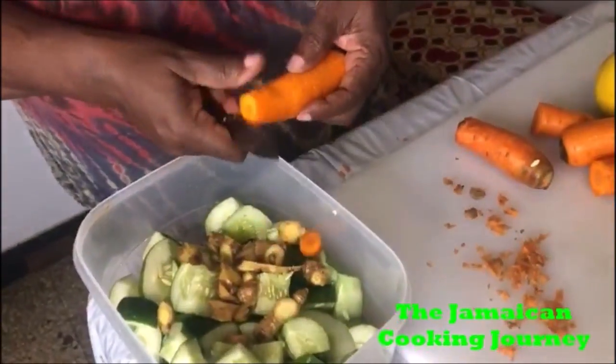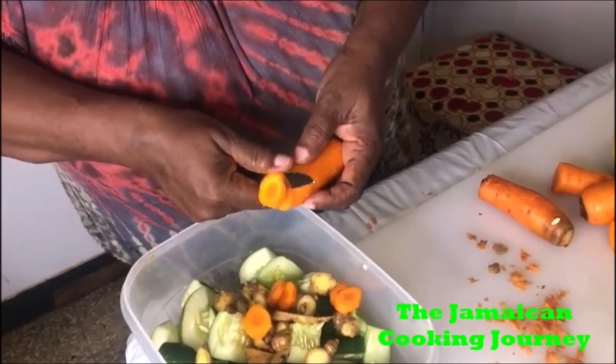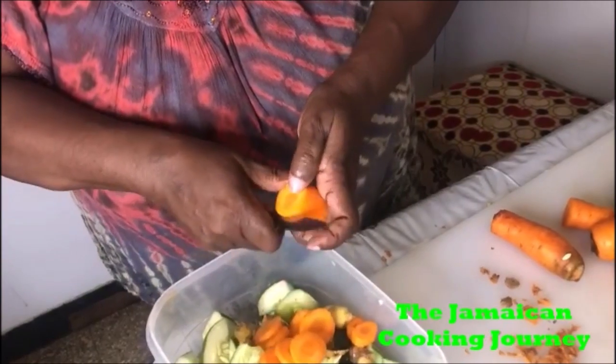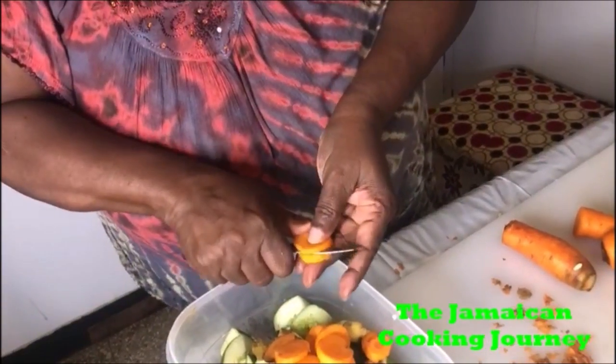Cut the carrots thin — the carrot is more chewy, so you want to slice them thin so everything blends out nicely. Cucumbers are soft so you can cut them chunky, but carrots you cut thin. To summarize: scrape the carrots, rinse thoroughly under running water, then slice thin. We're going to finish this and come back and blend to put this juice together.